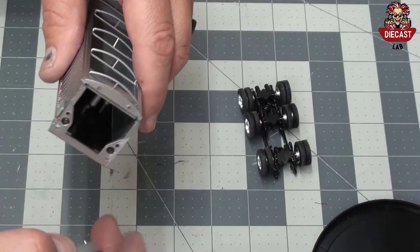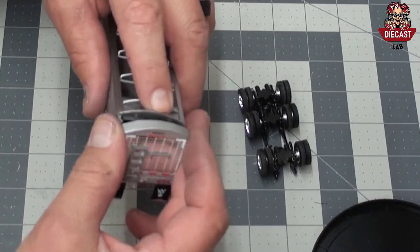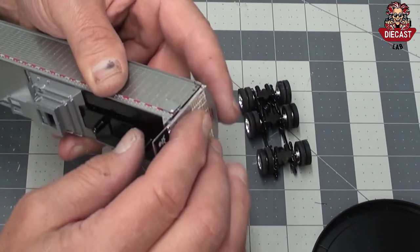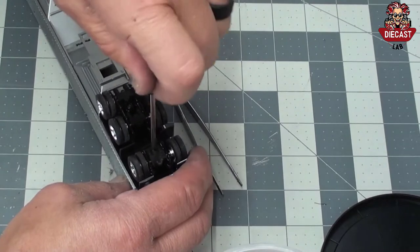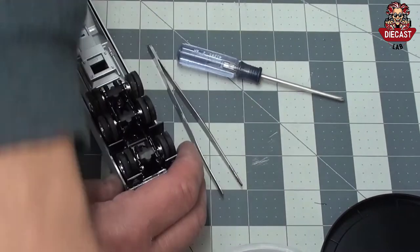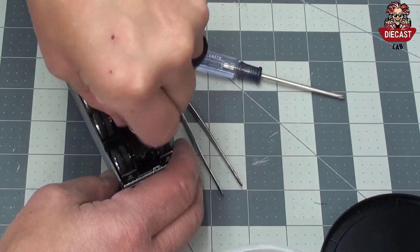The rear mounting plate and mud flaps can also be added. If it is loose at all, add a little bit of glue to the pins and fix in place. Before mounting the triaxle assembly, locate the mud flap, fix in place, and the triaxle assembly goes over the mud flaps. Replace the three screws for the entire assembly.